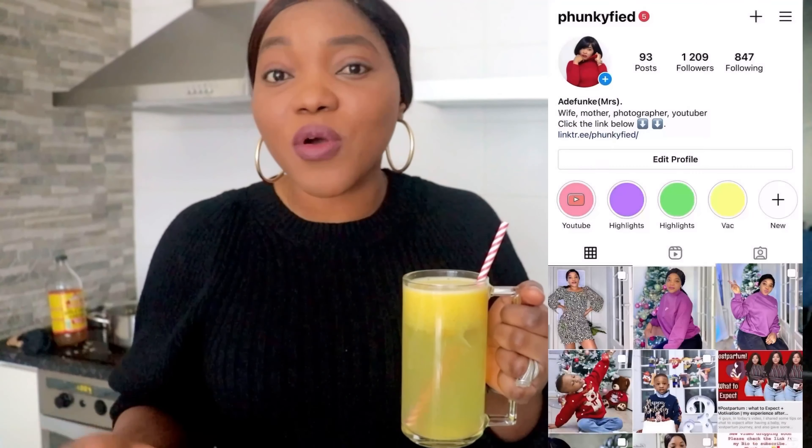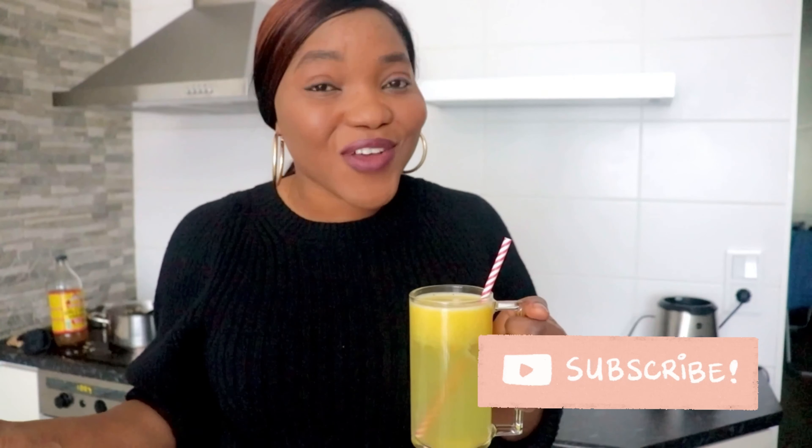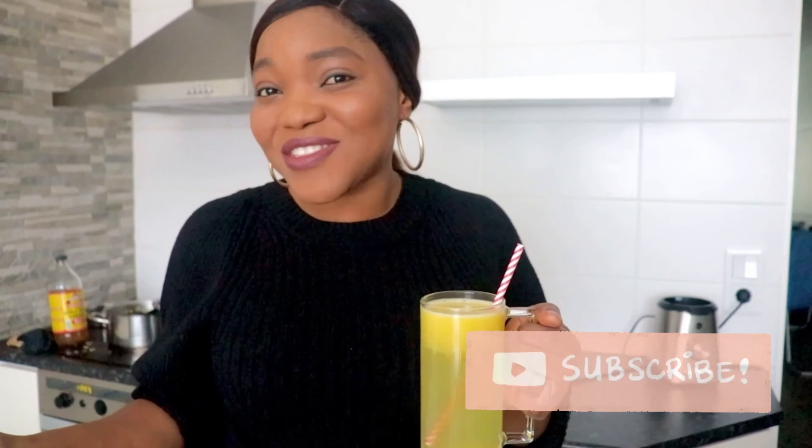Click the notification bell so you're notified when I upload new content. I'll also be sharing a video about everything I did to lose 14 kg, so subscribe so you don't miss that. Thank you so much for watching — please like, share with your friends, and subscribe if you haven't already. I'll see you in my next video. Bye! And remember to drink this with a straw!